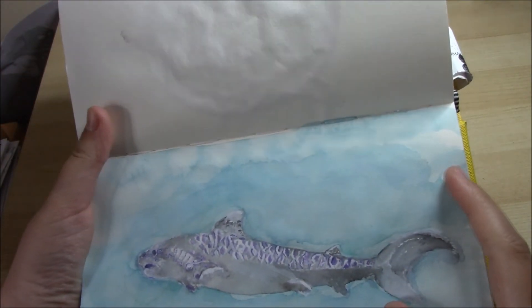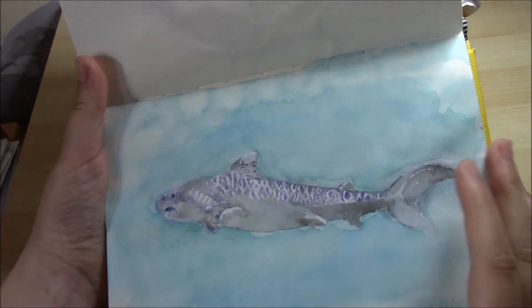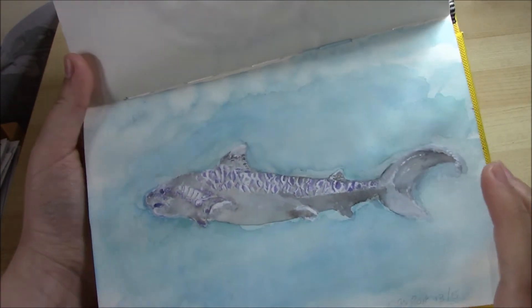This one is a tiger shark. I did this in watercolour and gouache again.